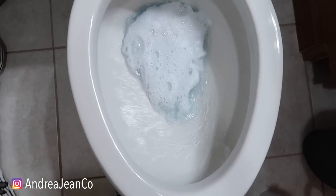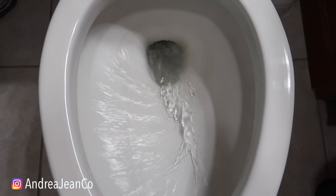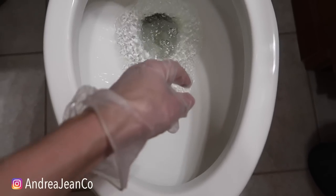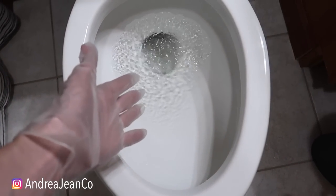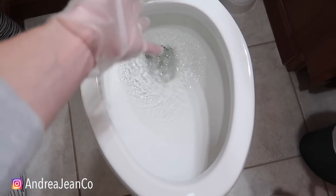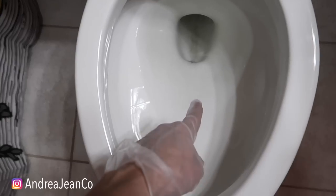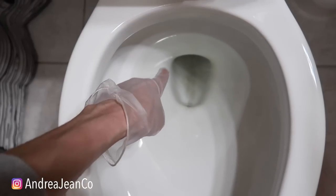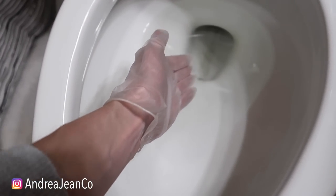Let's do a quick flush here so we have a good before. You can see I still have some stains down in here. This toilet is probably original to the house. There used to be a really bad ring around here so I was able to get that off, but there's still a lot of staining back in here because this porcelain is scratched — I think that's why it collects so much dirt.